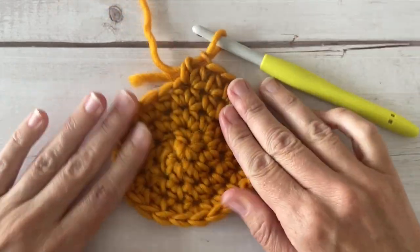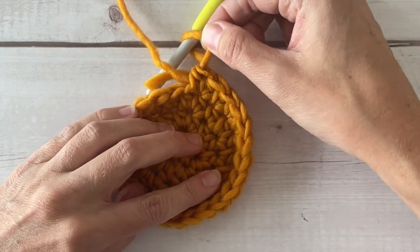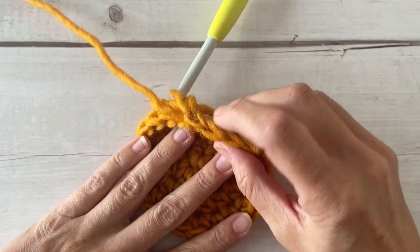Let's go ahead and count and make sure before we continue on. The one that's on your hook does not count as a stitch — this one right here does.